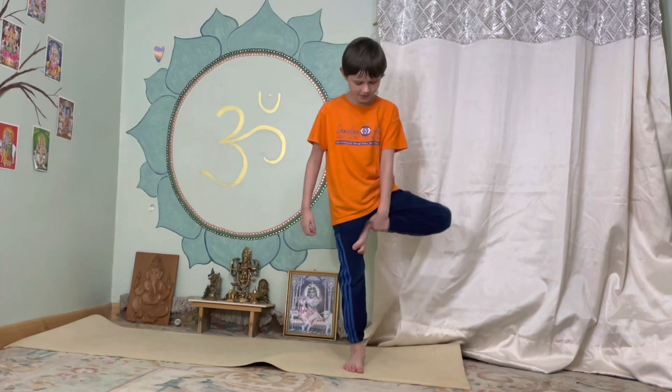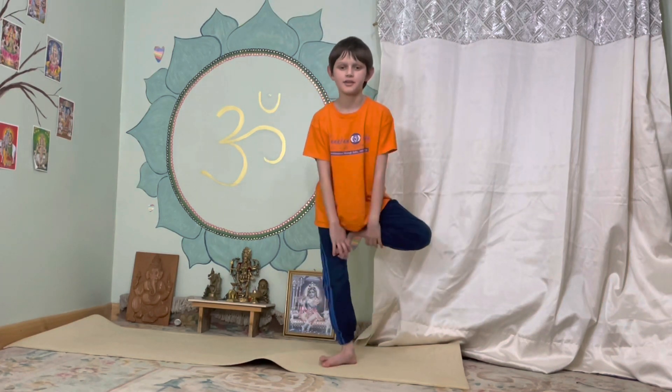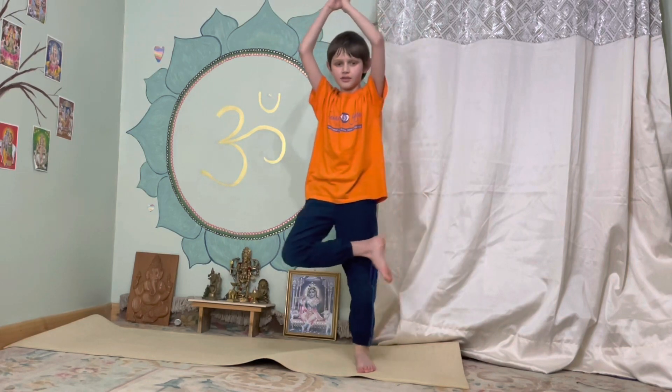Next we're going to do the tree. If you saw the last guide, you can either do it like this or this. I'm going to do it like this. Hold it for five — one, two, three, four, five. Other side, hold it for five — one, two, three, four, five.